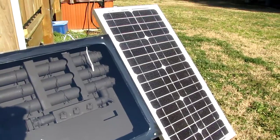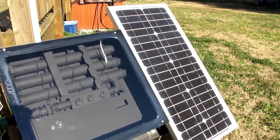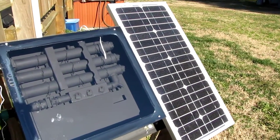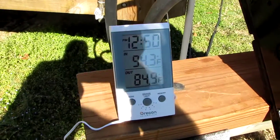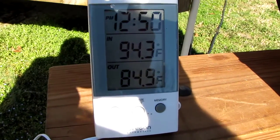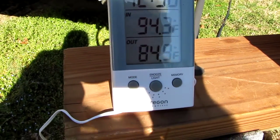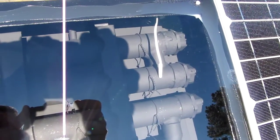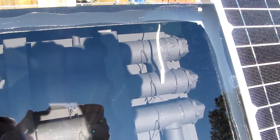I'm using a PV panel to operate my pump. I'm using a Rule bilge pump DC — it's my boat bilge pump — works great. It's heating my hot tub right now, and the temperature right here is 84.9 degrees, and that's the actual water temperature coming out.